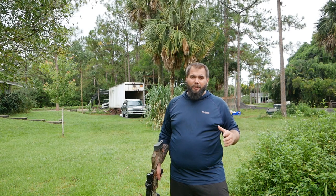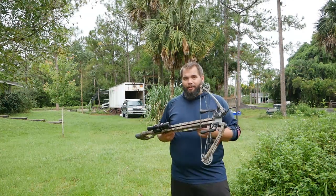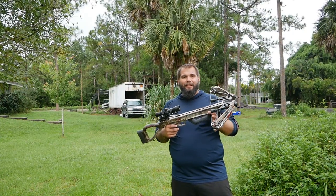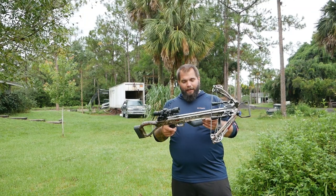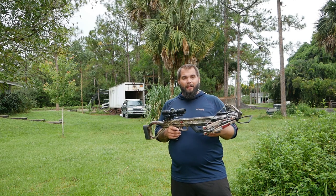Hey YouTube, how's it going? I'm Mark and this is Swamp and Stomp. Today I'm doing a video that is long overdue. Last year I did a video about this crossbow right here — this is an entry-level crossbow you can pick up for about $250 to $300 and it is called the Killer Instinct Hero 380.